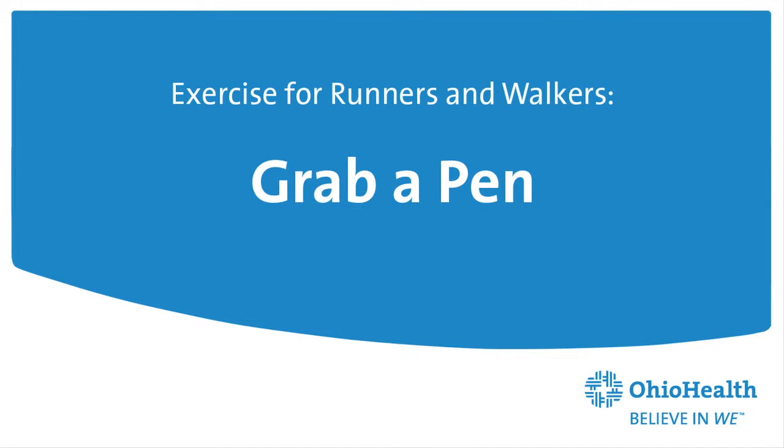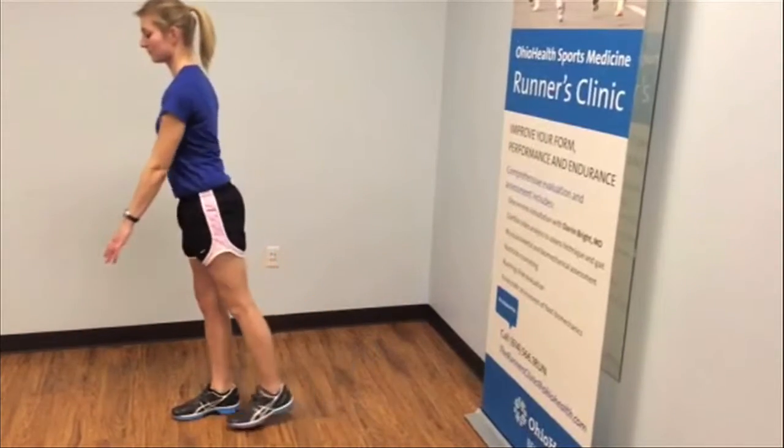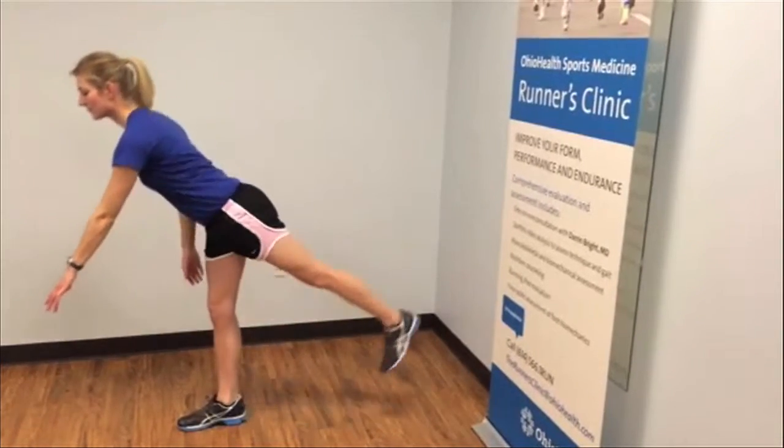For the grab a pin exercise, you want to make sure you keep your standing leg straight and you're reaching out with the same arm as the leg that is lifted behind you. Bend at your hips, keeping your back straight. And this one you will feel in the back of your thigh and bottom.